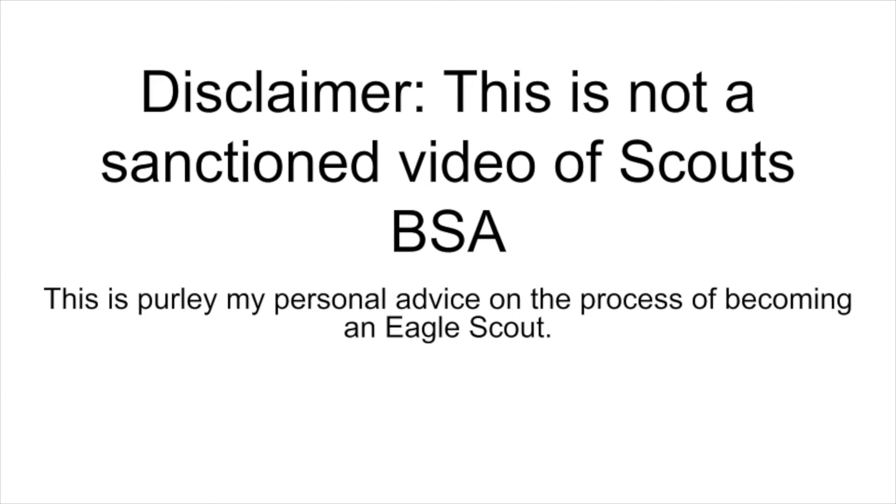Hello, my name is Coran O'Neill, and this video is made to help anyone who is trying to become an Eagle Scout. I will be giving my advice on some of the various steps of becoming an Eagle Scout, including paperwork and the board of review process. I know that I could have used a video like this when I was going through my own Eagle Scout project, and hopefully someone will find the advice in this video useful. Let's get started.